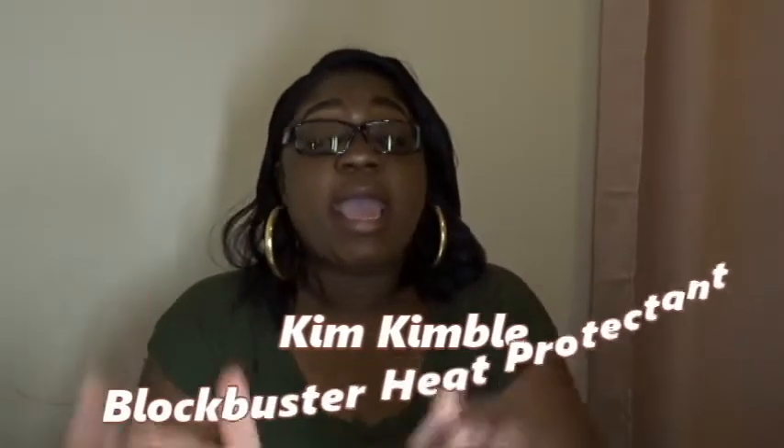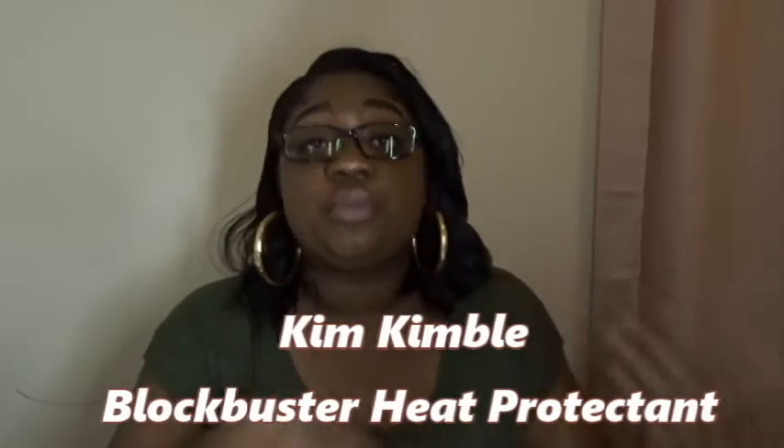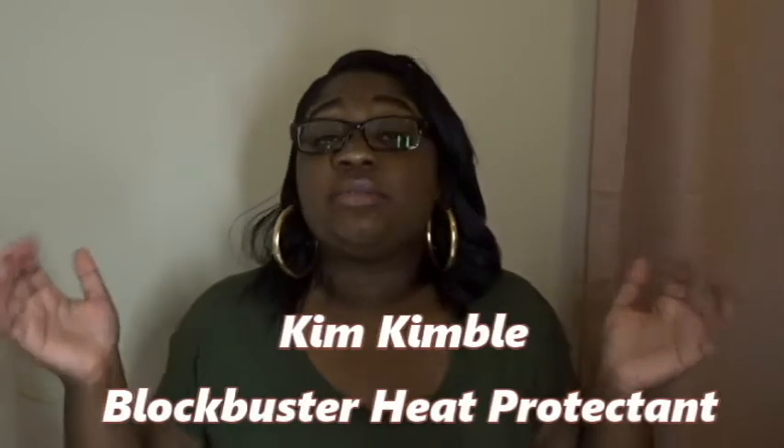The product I am reviewing today is by King Kimball — it is a heat protector. When I was going through what I was going through and being sick, I was not taking care of my hair. But when you're going back and forth to the doctor, you don't want to go looking raggedy. I didn't want to relax my hair because my eye was completely inflamed and I didn't want that stuff running into my eye, so I needed to find a good heat protector for when I straighten my hair and do my blowouts. I wanted better heat protection, and I ended up finding hers.